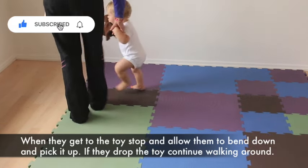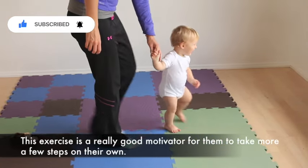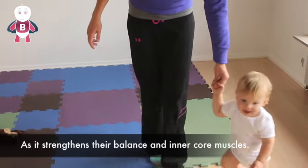If they drop the toy, continue walking around. This exercise is a really good motivator for them to take more than a few steps on their own, as it strengthens their balance and inner core muscles.